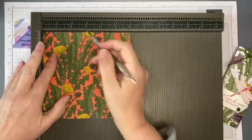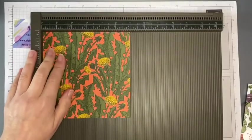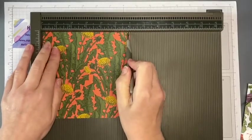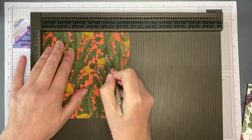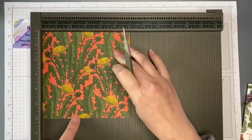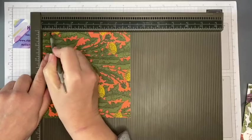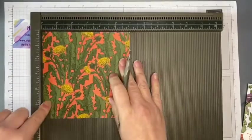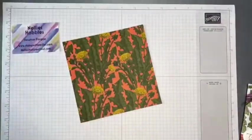With my paper oriented the way I want the pattern to go, I'm going to score along the top edge at one and three-quarter inches and four and one inch. Then at the bottom of the pouch I'm going to score along at half an inch. That's all the scoring you need to do — those measurements will be on my blog.